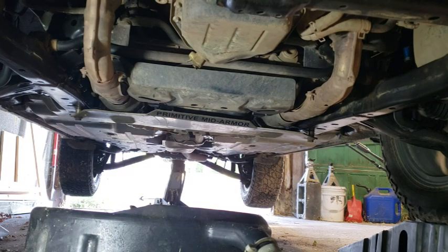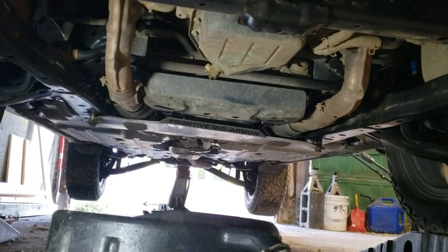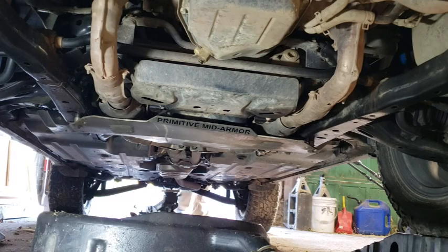It stopped. My jack back there is maxed out — it's not even dripping. Well, that's interesting. Maybe it was stuck in the system coming out the filter or something.